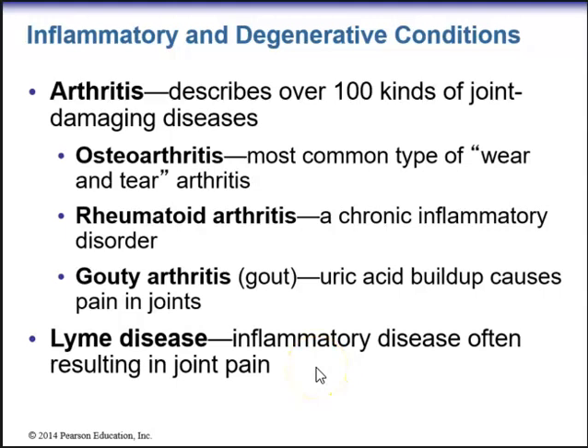So, arthritis — a lot of people hear about arthritis, especially in older people. 'Arthro' is the Greek word for joint, and '-itis' means inflammation of. So basically this is an inflammation of a joint. Arthritis describes over 100 kinds of joint-damaging diseases.